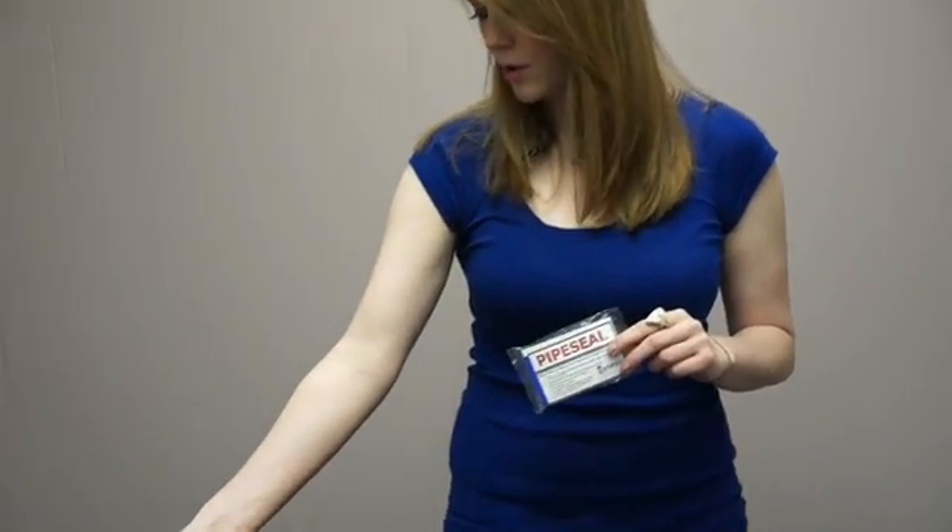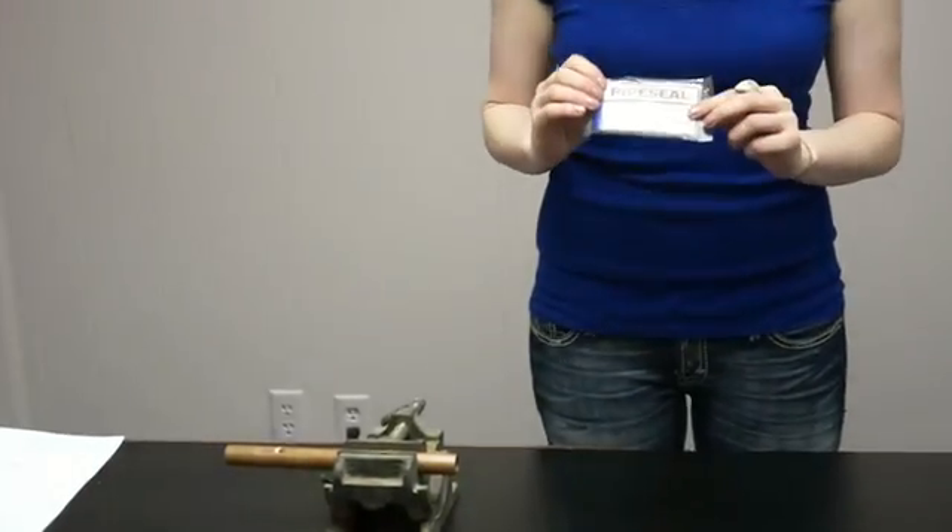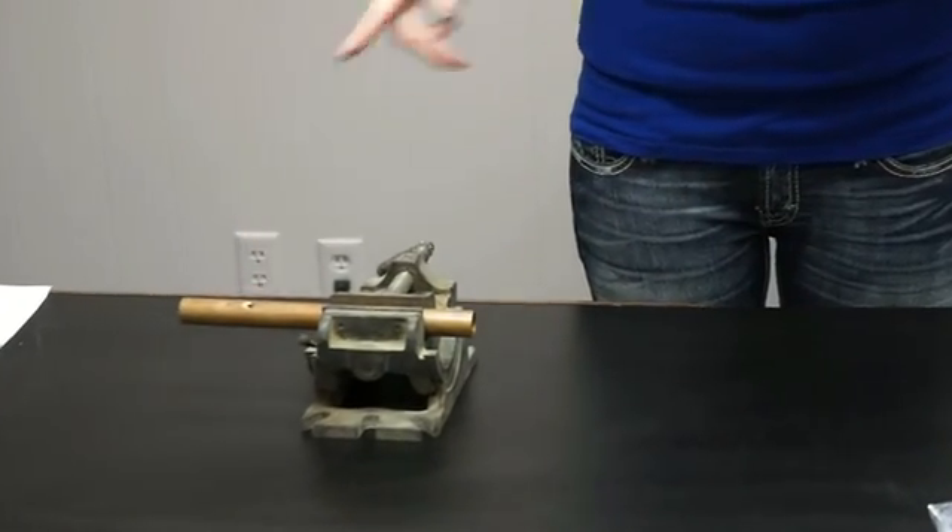Today we're going to be using this three-quarter inch copper pipe, and we're going to be using the PipeSeal product to fill about a quarter inch hole.